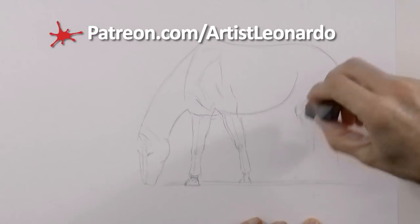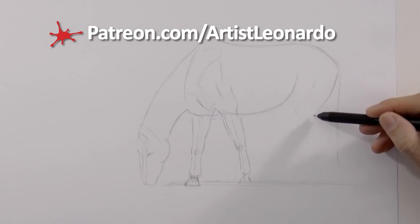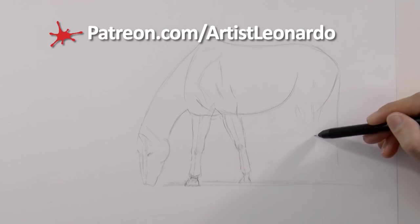I will be uploading a long version of this video to my Patreon account, where I will go in much more detail on how to draw this.